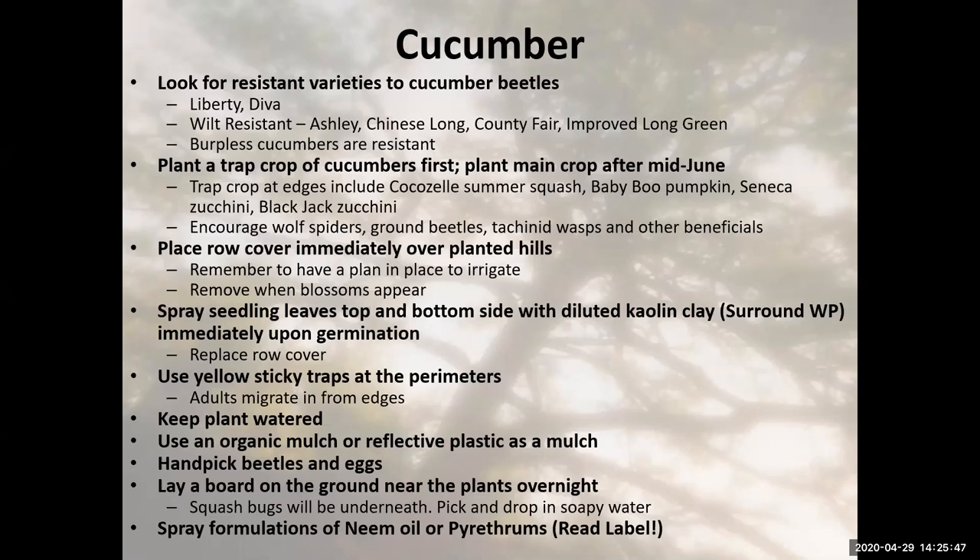Whenever we're transplanting something we've grown, we always need to make sure we harden it off before putting it in the garden. If you've grown cucumbers indoors, they need to get used to the outdoors gradually. Hardening off is something you should investigate how to do before putting plants in your garden. With cucumbers, we always want to make sure we keep our plants watered because cucumbers love water — keep the plant watered, but don't keep the leaves watered.